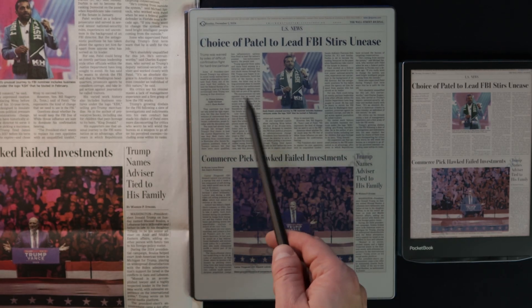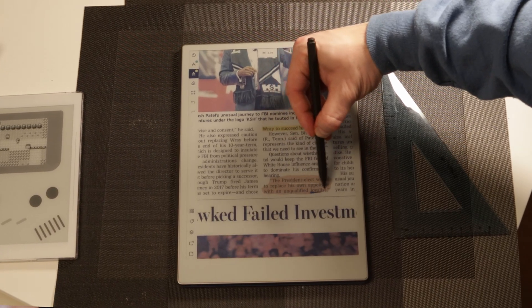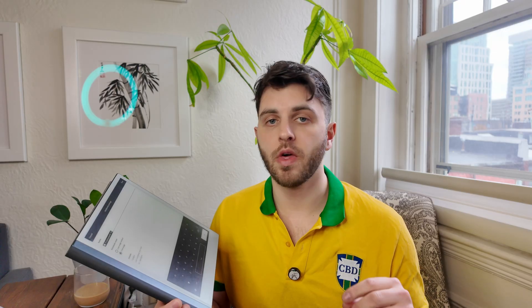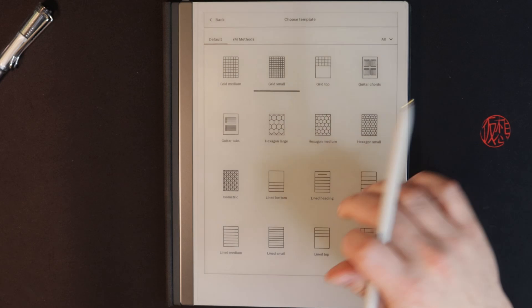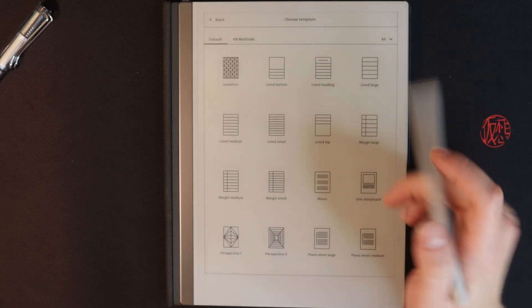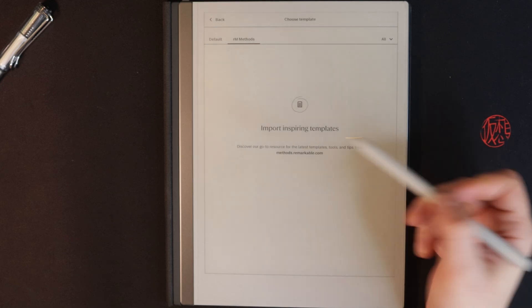The auto-snap highlighting is also very useful for the Paper Pro or even the Remarkable 2, even though it's a gray highlight on the latter. For your notes, you can use different page templates and even import custom templates. I'll probably do a dedicated video on custom templates and my Remarkable workflow at some point.